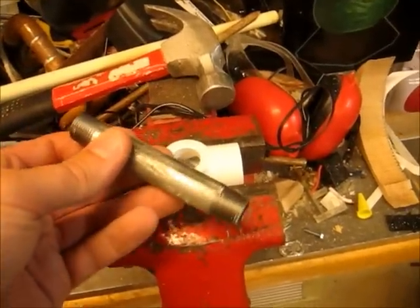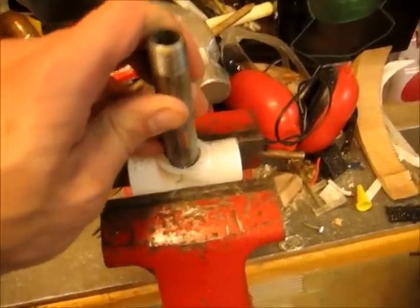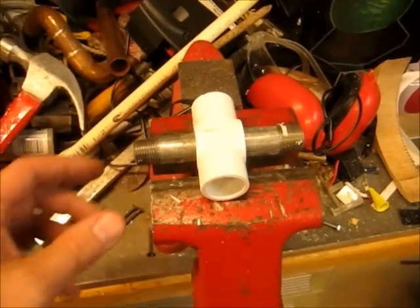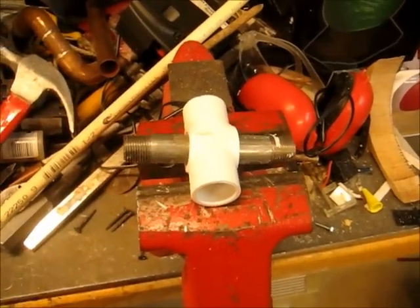Next, take your 3/8 inch pipe and stick it in through the cut-off side, and bang it through with a hammer. Tap it back and forth until it pretty well balances.